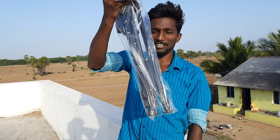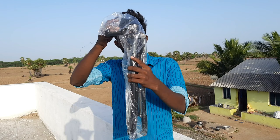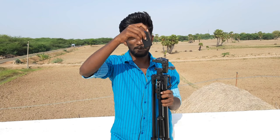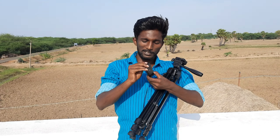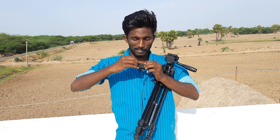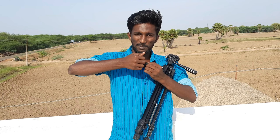We will use a tripod. This is a tripod. We will also use a mobile phone with it. This is our tripod.